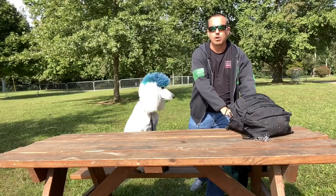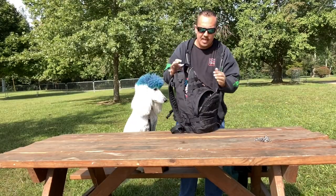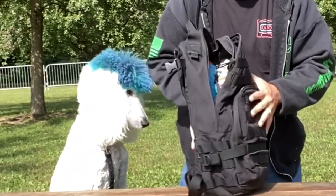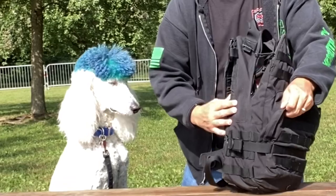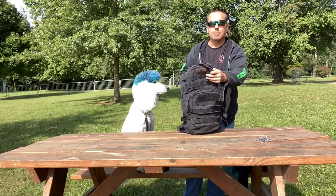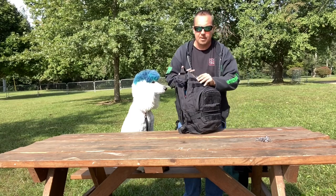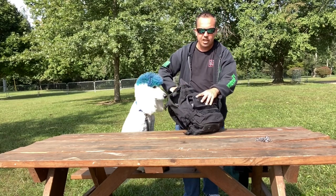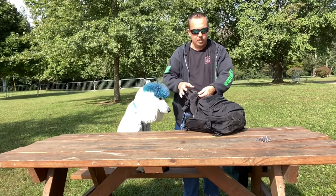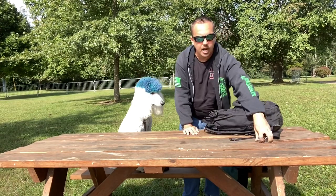First and foremost, I recommend getting a bag. This is the Camelback brand — not sponsored by them or anything. It's just something I use because I can attach a whole bunch of stuff on all of these little loops that they have.